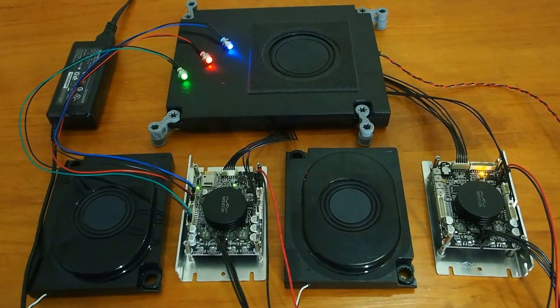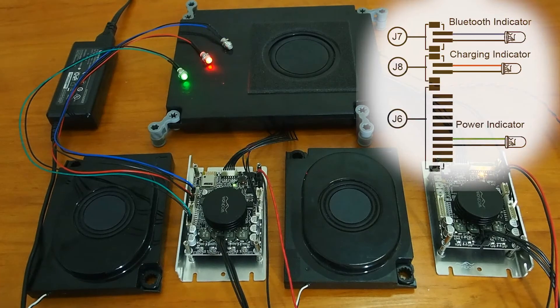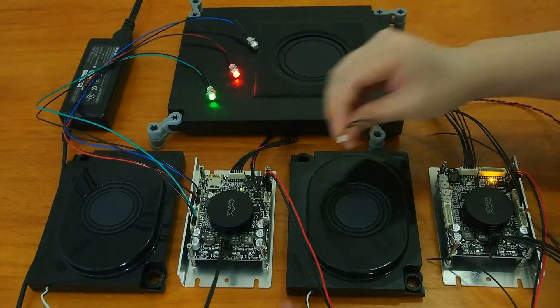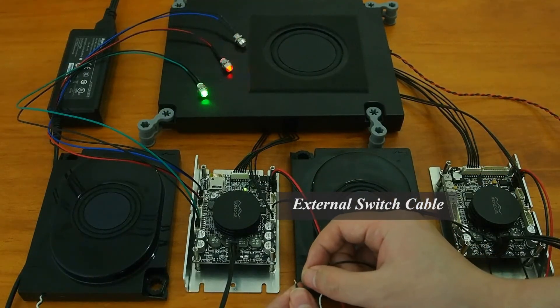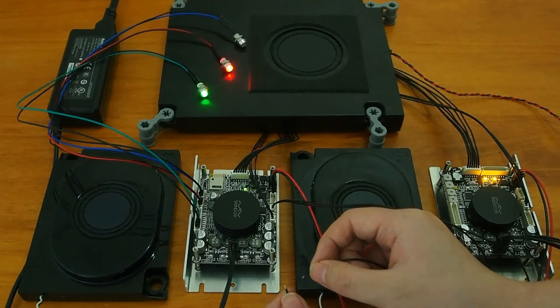After connection, let's power up the system. You can see in this video: blue LED stands for Bluetooth, red LED for charging, and green LED for power. The external switch cable can be used to control the on/off of the whole system. Just note that when using JAB2 and JAB3 together, the switch cable must be connected to JAB2 instead of JAB3.